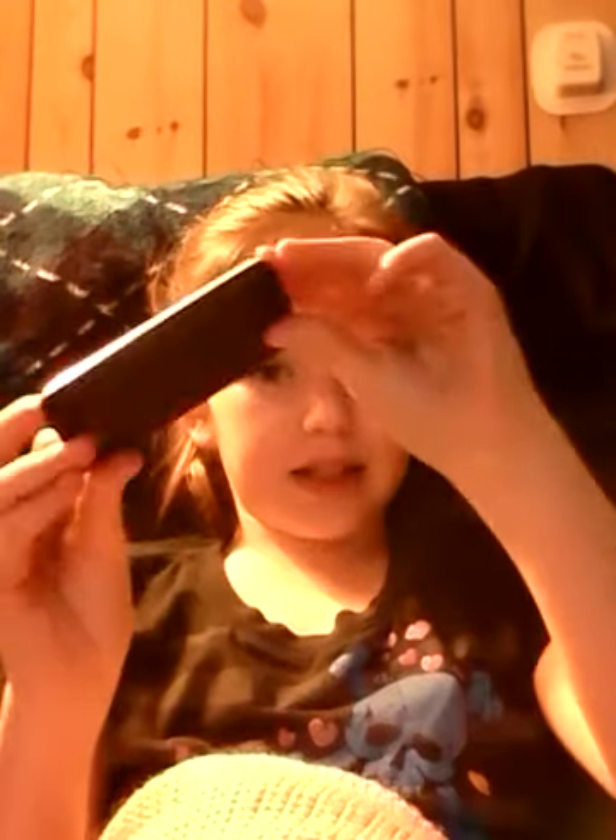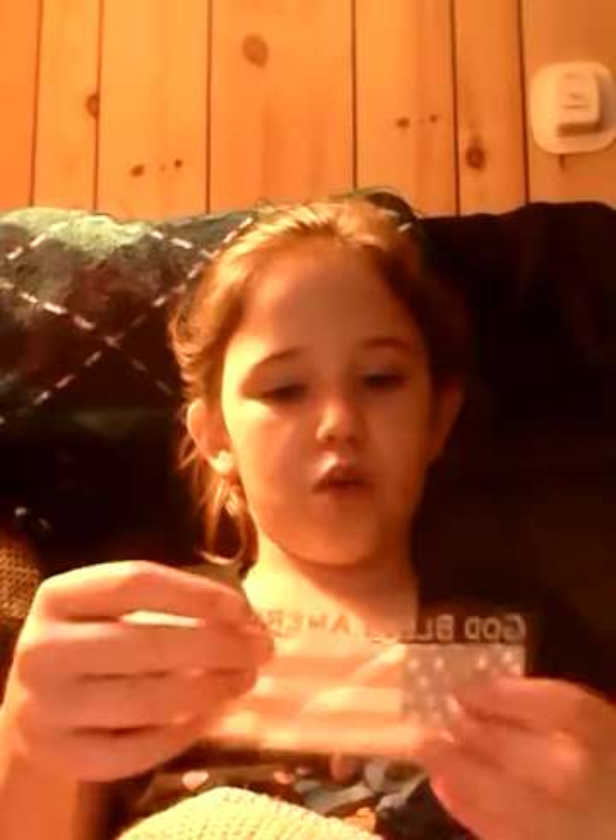Hey guys, it's Elizabeth. I know I haven't been back in a few months, but today I'm going to be making my first DIY video. You know how phones usually don't have phone cases? Well today you're going to be learning how to make DIY phone covers. What you're gonna need is a piece of paper — I'm going to do the American flag today — something with a design you want to use.